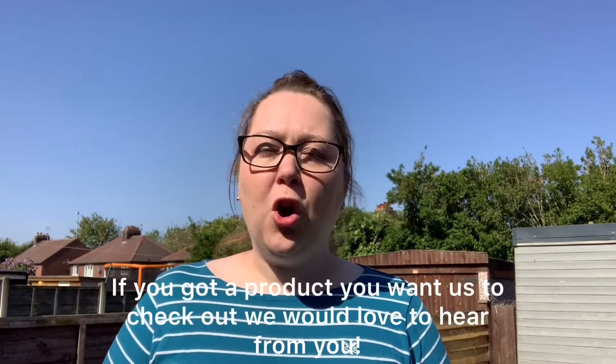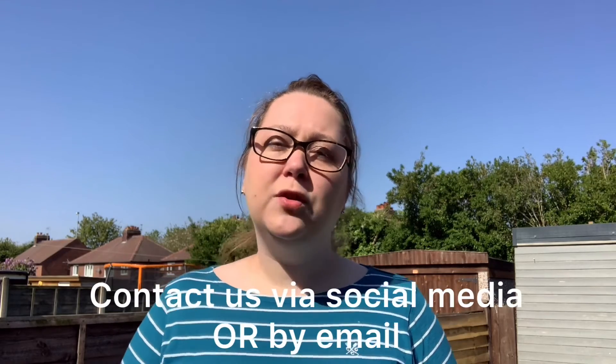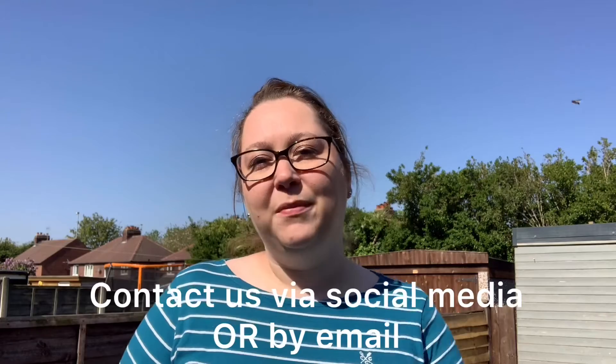If you've got a product or a recommendation then we would love to hear from you. Just get in contact with us on the socials or drop us an email and we'd love to check it out. Thank you!